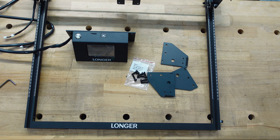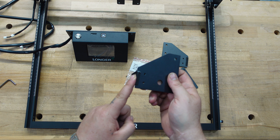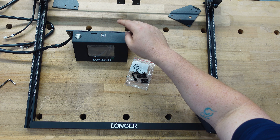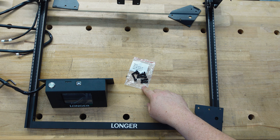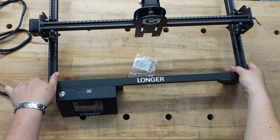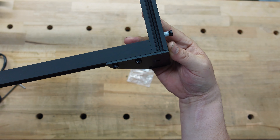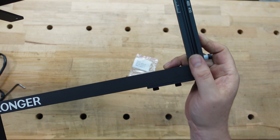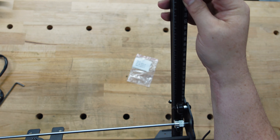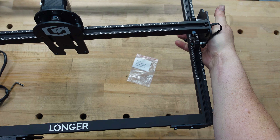Step four involves putting the feet and the screen onto the frame. Wherever the bumpers are, that's the bottom — you have a foot in three corners and the screen goes up top. They're simple screws. When putting the feet on, the corners line up so you don't have to hunt for screw holes — the plate lines up exactly with the side of the frame. Also install the bumper on the roller before putting the feet on, because it rolls very easily and you don't want it sliding off.